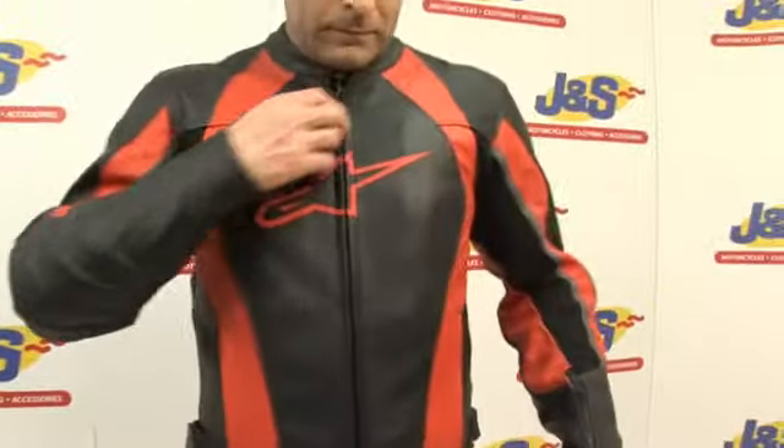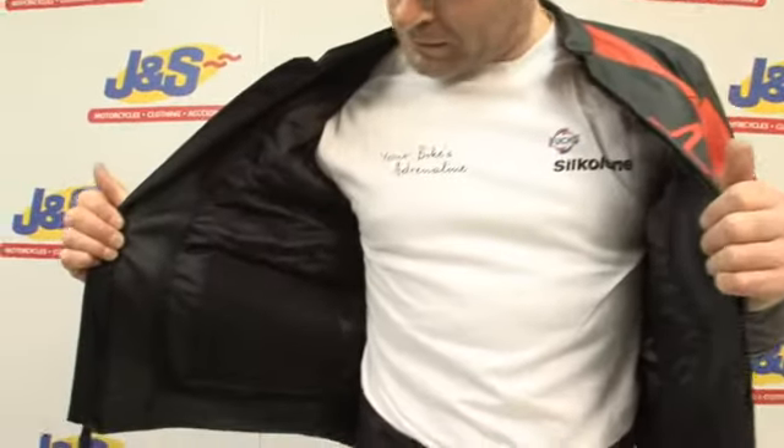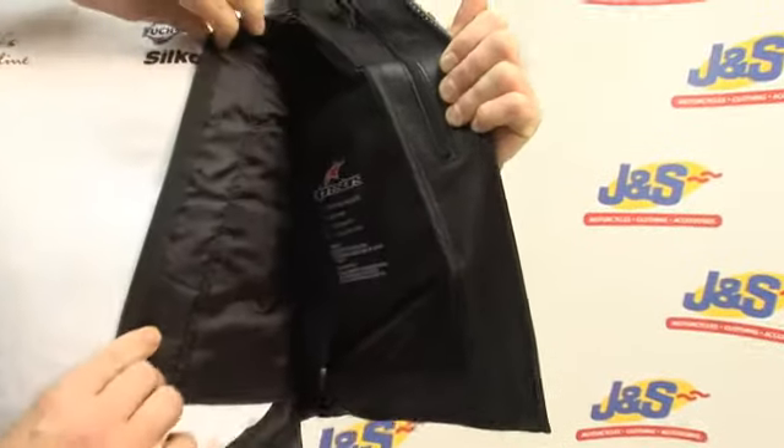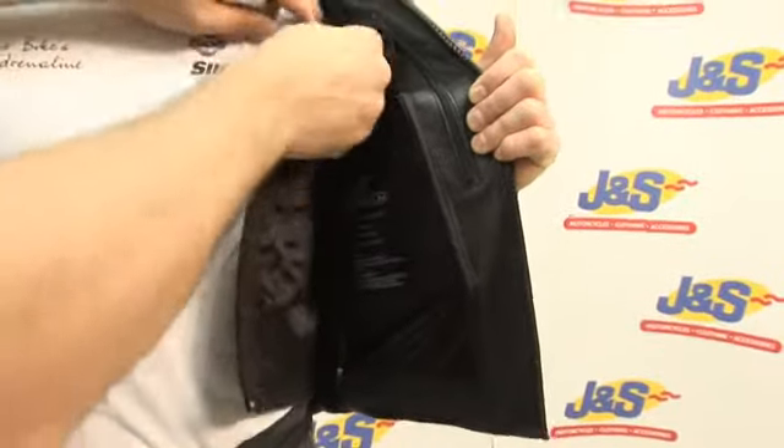Coming to the front of the jacket under the main zip, inside the jacket, I can show you it has a fully removable thermal liner — just unzip it there. The liner is removable for those hot days; leave it at home and wear the jacket nice and lightweight.